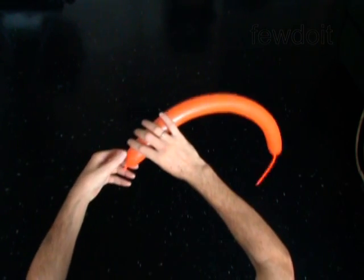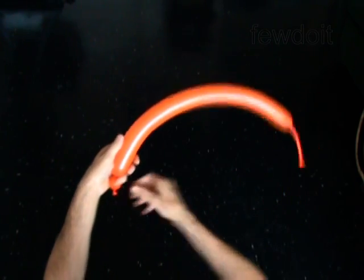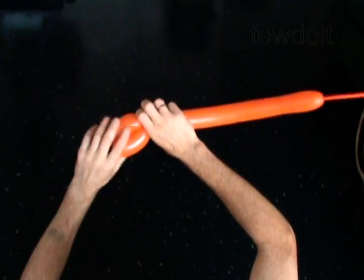Twist the first 1-inch bubble. This is the nose. The next 3 bubbles you twist in the bird body fold to make the muzzle. Twist the second 3-inch bubble. Twist the third 3-inch bubble. Lock both ends of the chain of the last two bubbles in one lock twist.